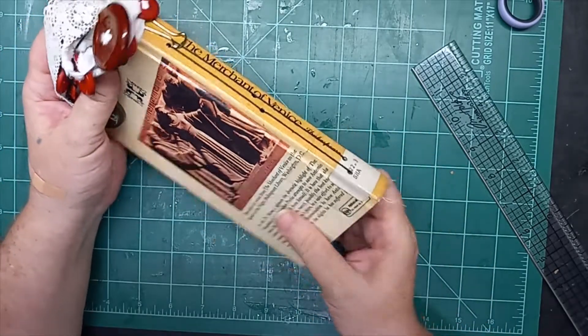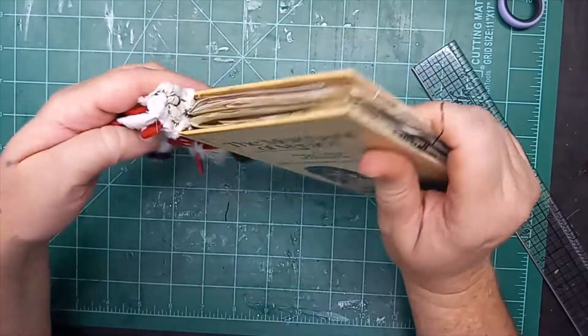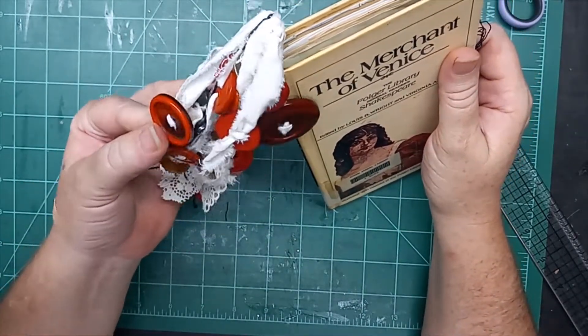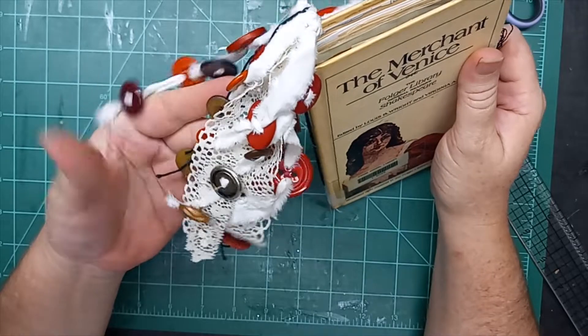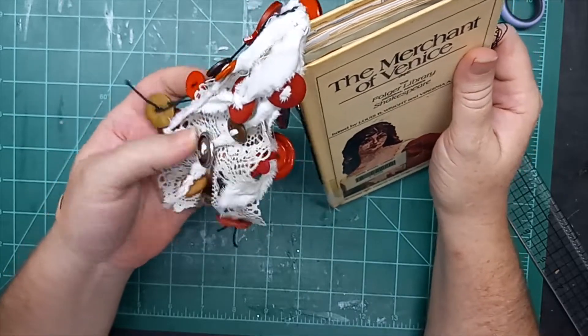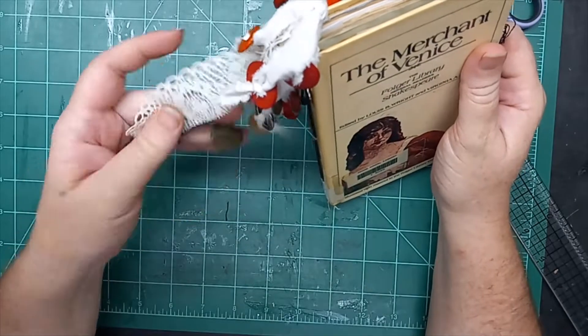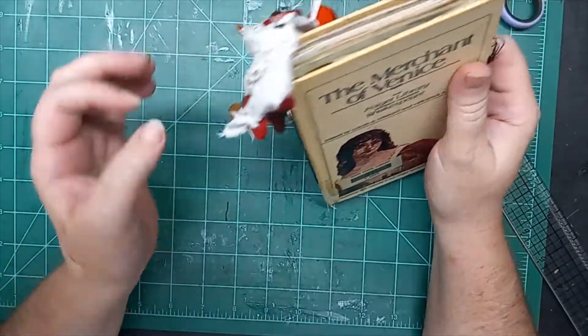These covers, I'm telling you folks, they last forever. Here I have a spine dangle I've created using a bunch of antique, vintage, and modern buttons. Some are metal, some are plastic, some are on these little strings, some are sewn onto lace.